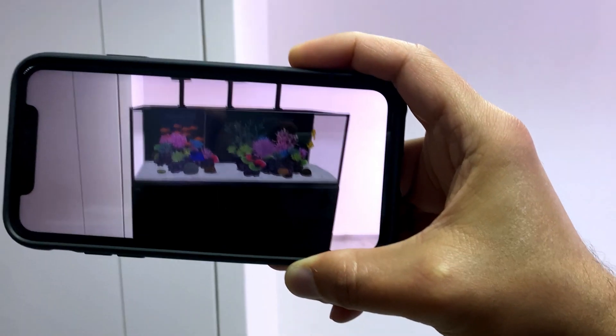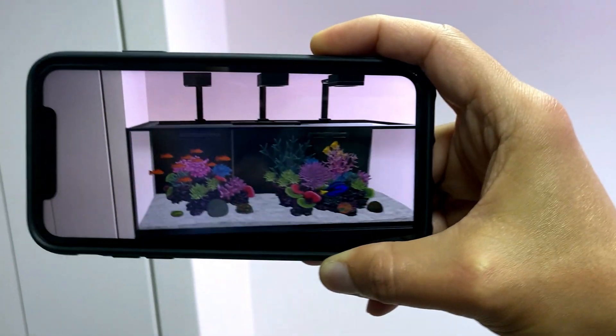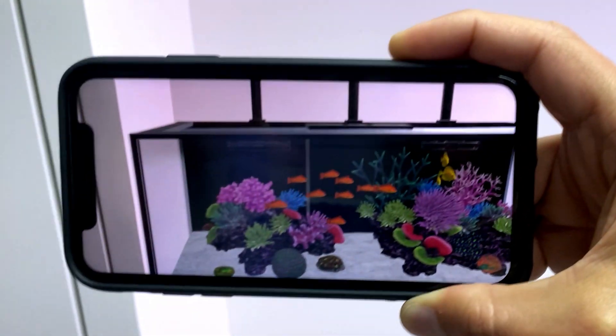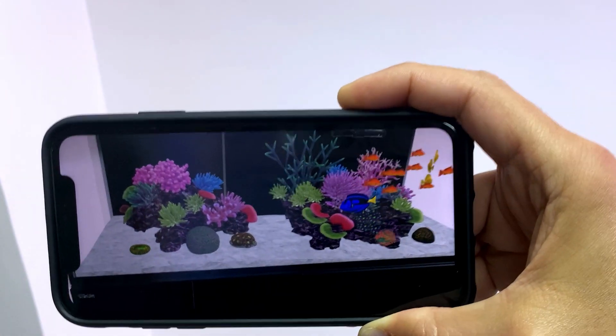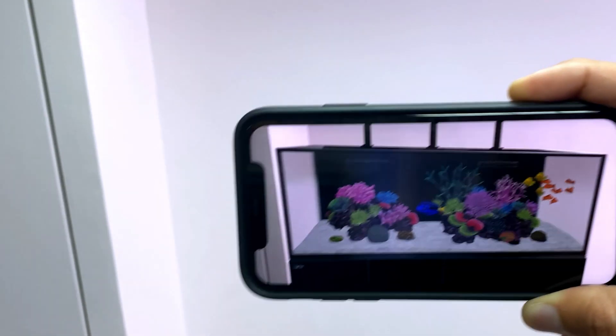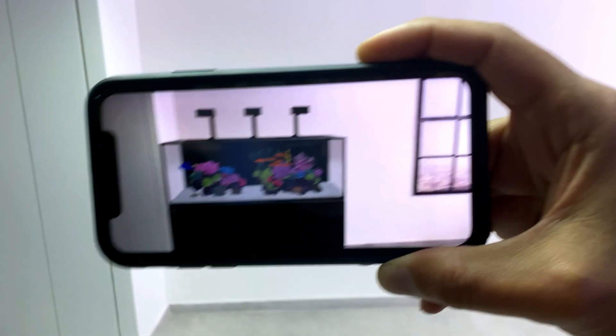You can now physically walk around and watch it from all possible angles. Please note, not all smartphones support AR. Also, since AR technology is still in its early stages, you might get disconnected during the process. If that happens, make sure you have a stable internet connection and start from the beginning.